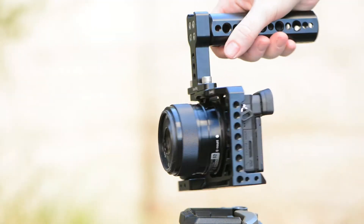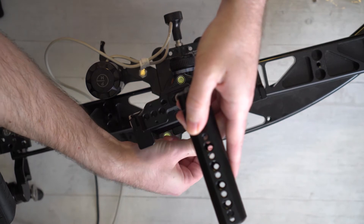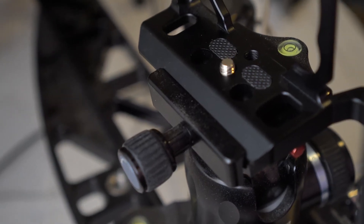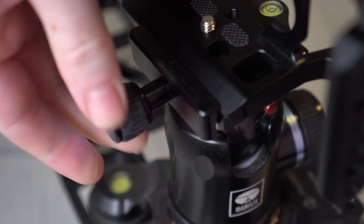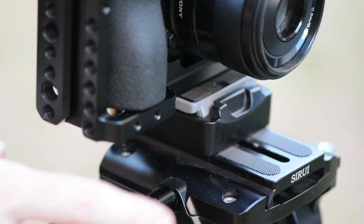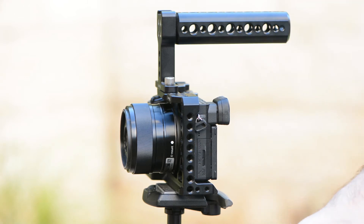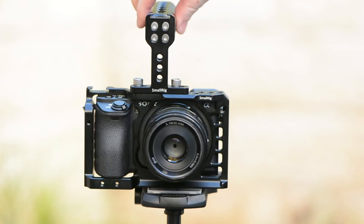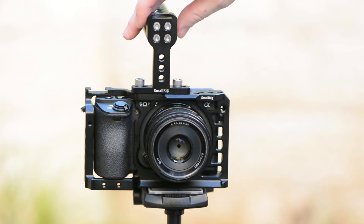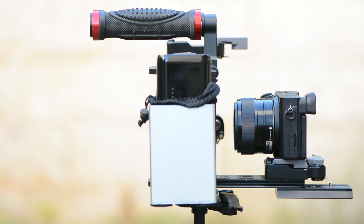One very cool feature that many users might appreciate is the design of the bottom section of the cage. It is basically a large Arca Swiss plate, so you can place the cage directly into an Arca Swiss compatible head and lock it very tightly in place — very nice, although for video production longer fluid head style plates are much more common. We prefer the Manfrotto RC2 plate system, even when used in conjunction with longer video plates. We can easily place an RC2 plate on the bottom of the cage; however, removing the actual camera from the cage — for example for shooting stills — can't be done as easily as with our old DIY cage, which included an RC2 for the camera itself, a design which would be impossible with such a small cage.